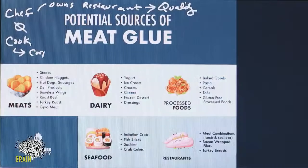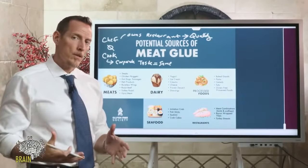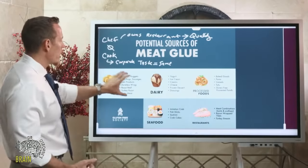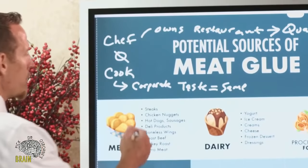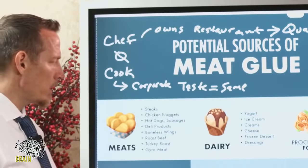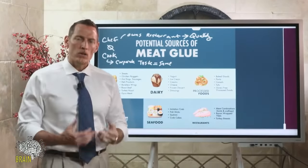Corporate chain restaurants aim for the same taste, flavor, consistency, and texture no matter where you are — whether California or New York. The only way they accomplish this is with enzymes, food additives, and preservatives. So you might order a steak at a chain and think you're getting a real steak, but you might be getting bits of meat glued together. Chicken nuggets, hot dogs, sausages, deli meats, boneless wings, roast beef — all can be reconstituted meat product glued together with this industrial enzyme.